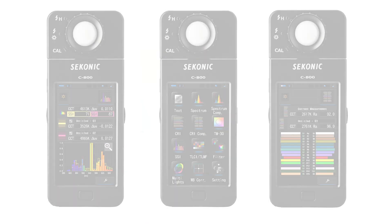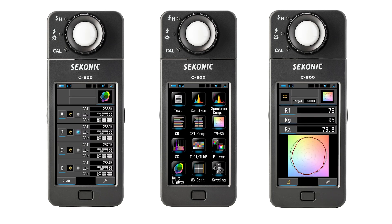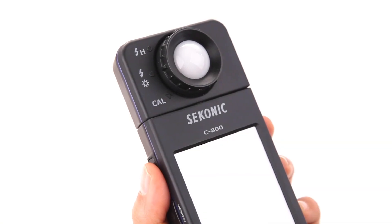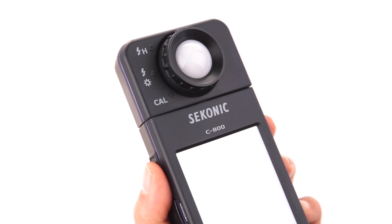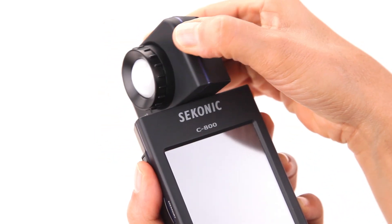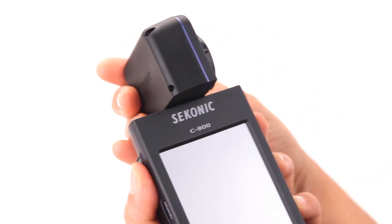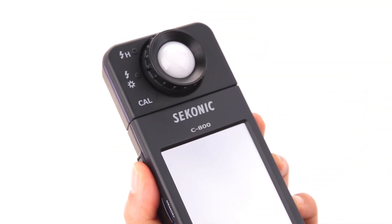In this video, you'll learn how to get your C800 up and running and get a brief overview of its basic functions. Let's get started! Let's take a quick tour of the Sekonic C800. With its user-friendly design, the C800 Spectrometer has a swivel measuring head that rotates 270 degrees and incorporates the CMOS linear sensor.